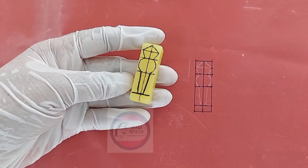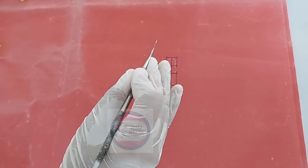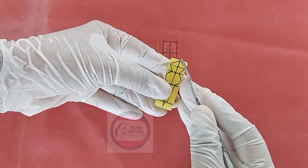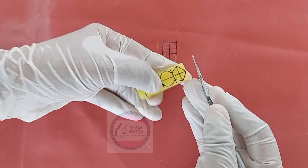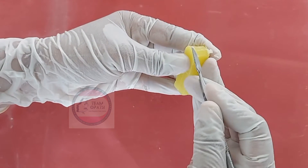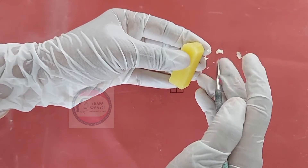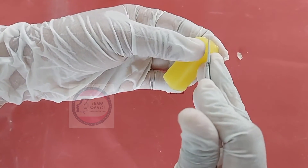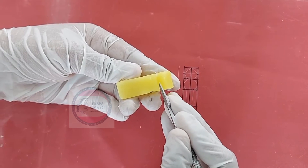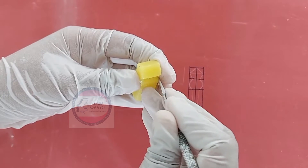Repeat the same on the opposite side of the wax block. Hold the carver using modified pen grasp. Carve the 1st segment following the outline form, carving 2 slanting slopes. Make sure all the slopes are equal and even out all the surfaces.